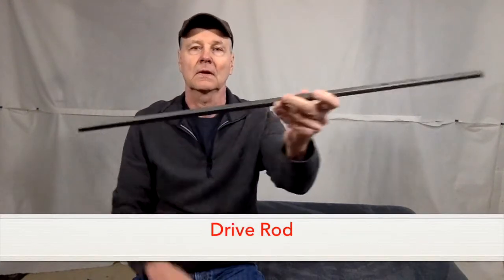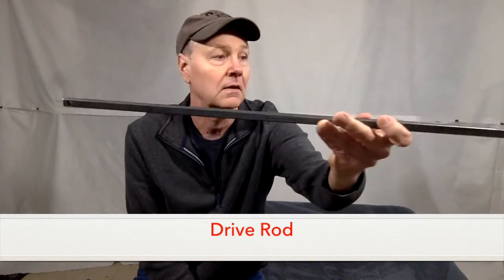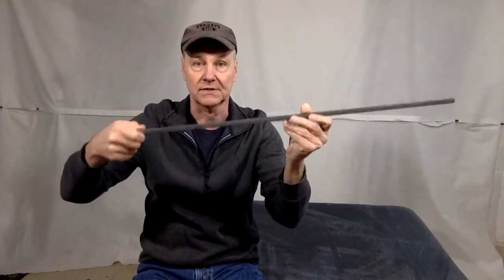What is a drive rod? The drive rod is a square piece of steel that goes through the middle of the mechanism, and at one end, on the newer Lazy Boy recliners, there's a pre-drilled hole where the handle attaches. So when you pull on the handle, it rotates this rod, and that's what opens and closes your footrest and engages and disengages your ratcheting recline feature.